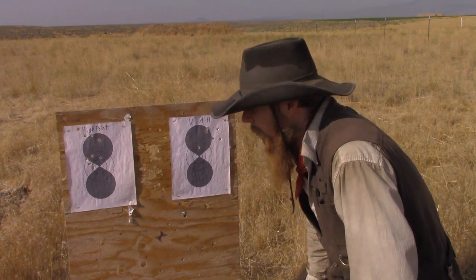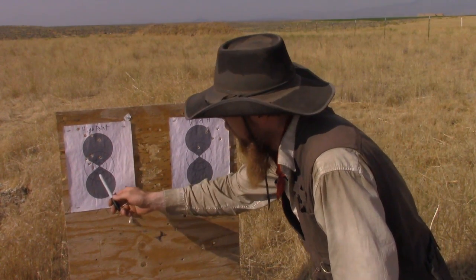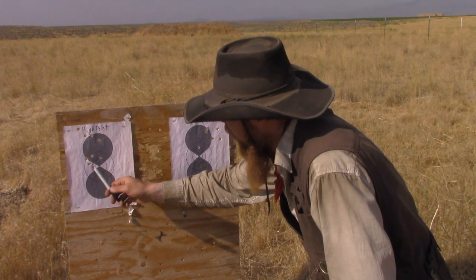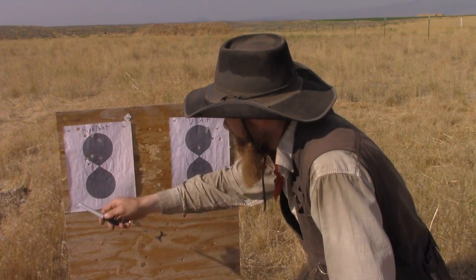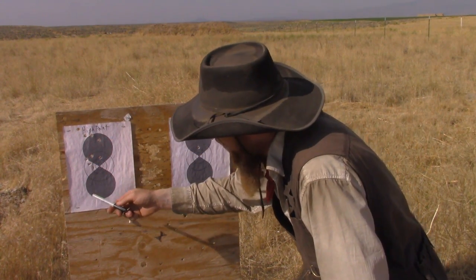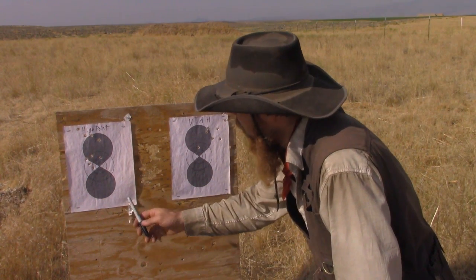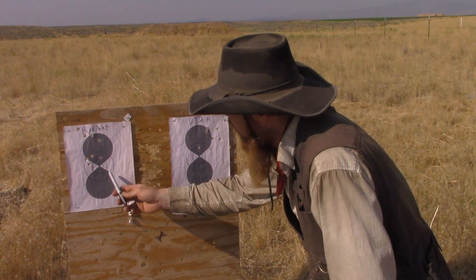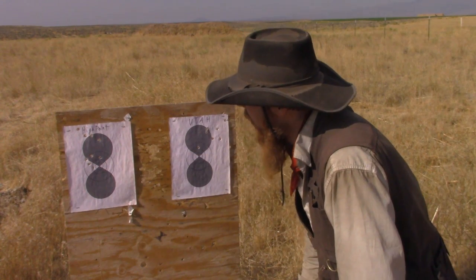Okay, let's see what we got here. I fired a 10-shot group out of each gun — the Utah and the Hi-Point. With the Hi-Point, we got 1, 2, 3, 4, 5, 6, 7, 8, 9 shots on paper. I'm really not sure where the 10th one went — maybe through that little notch there, but it's hard to say. Our grouping has kind of a bimodal distribution with 5 shots down here and 4 up here.